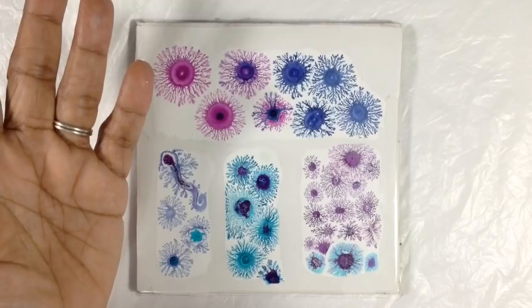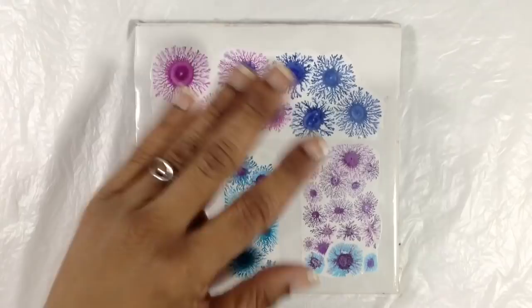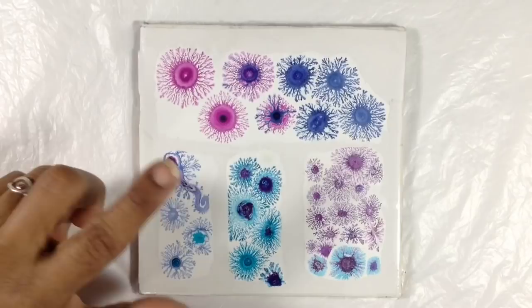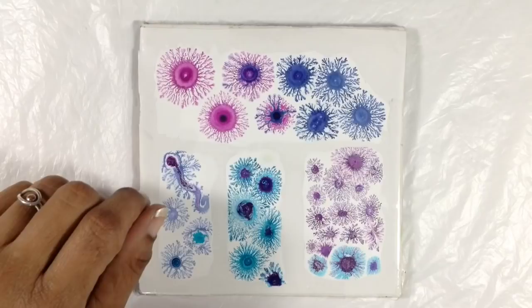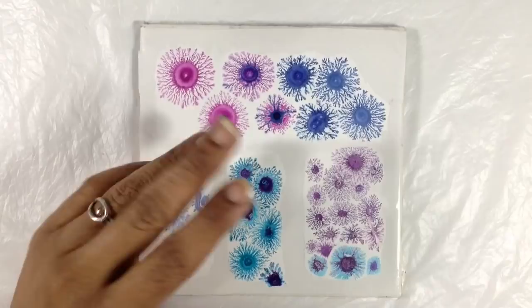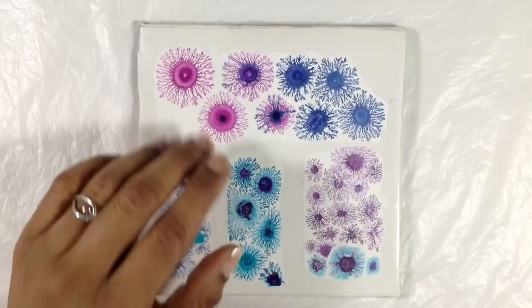If you want to use fractals on plain paper, treat the paper in some way so it can accept being wet — maybe layers of acrylic paint on the paper first so it becomes waterproof. Next question: if I've painted on a tile, can I transfer the fractals to something else? Unfortunately, no. Once paint dries on tile it is really a bear to get off — we're talking extreme scraping.